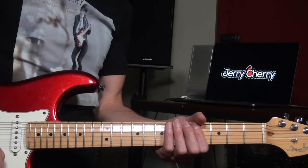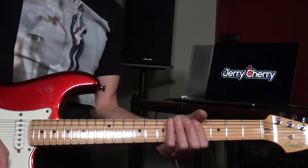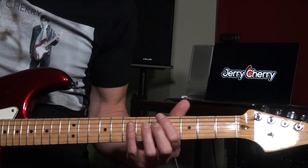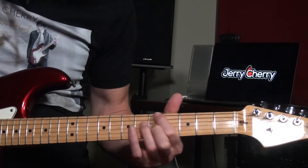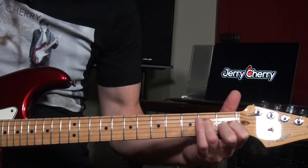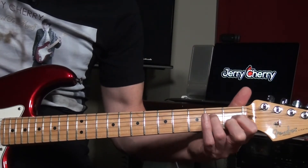The fourth position starts on the A. If this fourth position was a mode, it would be the Lydian flat three, or the melodic minor sharp four. The chord would be an A minor major seven — that's the sound of it. Awesome sound.